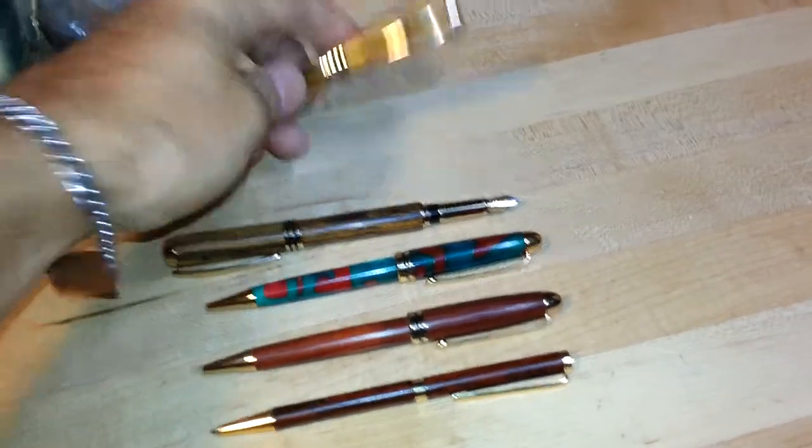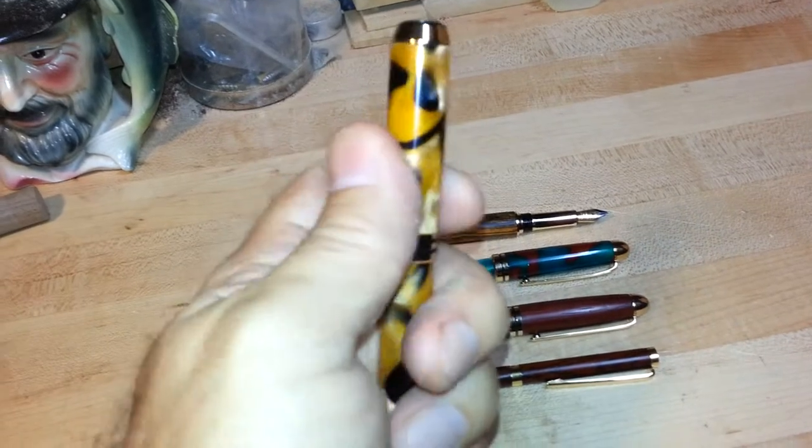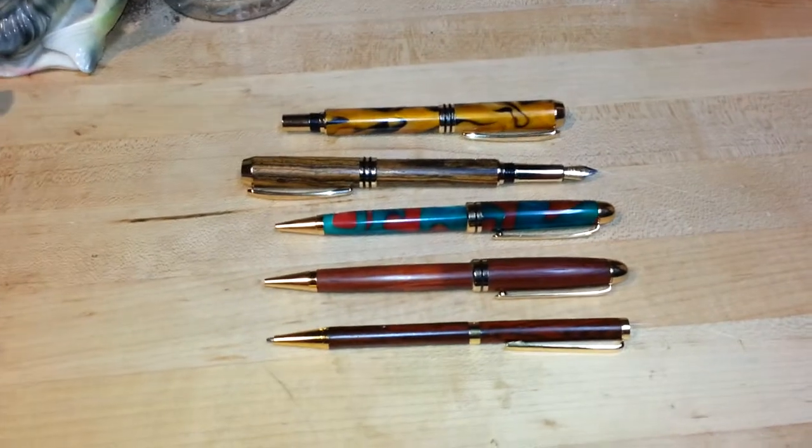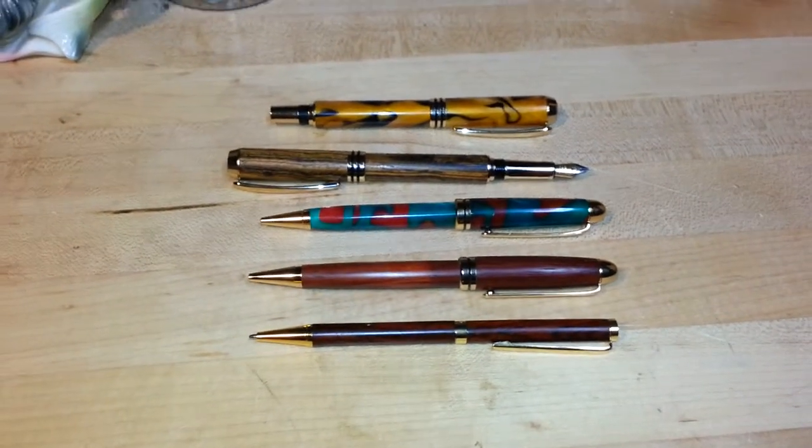And that's just some of the pens that I make also. So if you're interested in any of these pens, I sell them on my website, BrantleyGuitars.com. And if you have any questions, please let me know. Thanks.